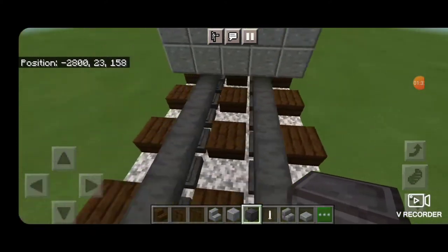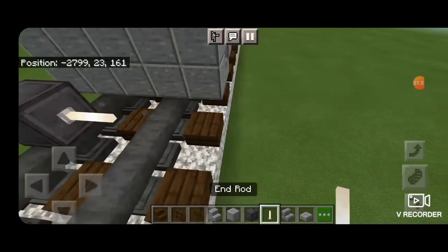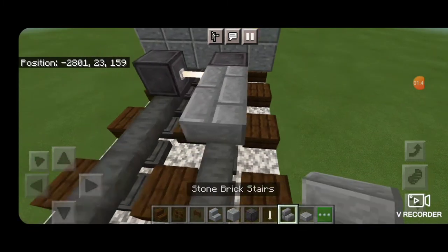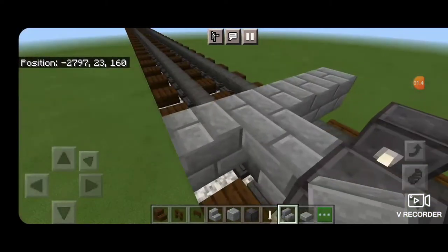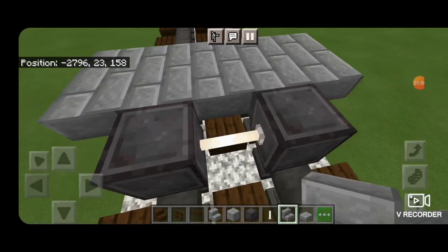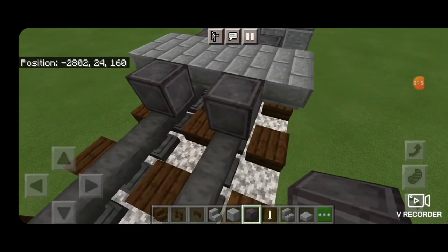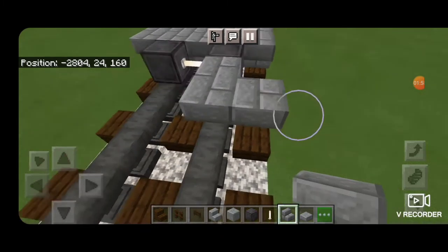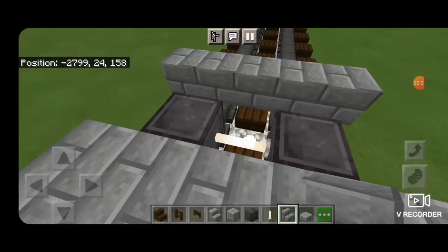Now we're going to do our wheels, so get a block of netherite, skip one block back from this, and get netherite on each rail with an end rod for an axle. Behind that take stone brick stairs and put them in an upside down back-to-back T-shape pattern that comes five blocks across the rails. Behind that the next set of wheels: netherite on each rail with an end rod axle, and back to stone brick stairs, same upside down T-shape pattern five across the rails back to back.